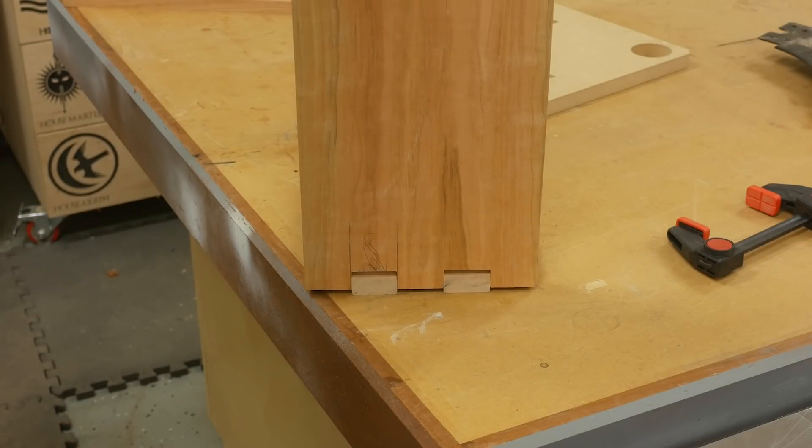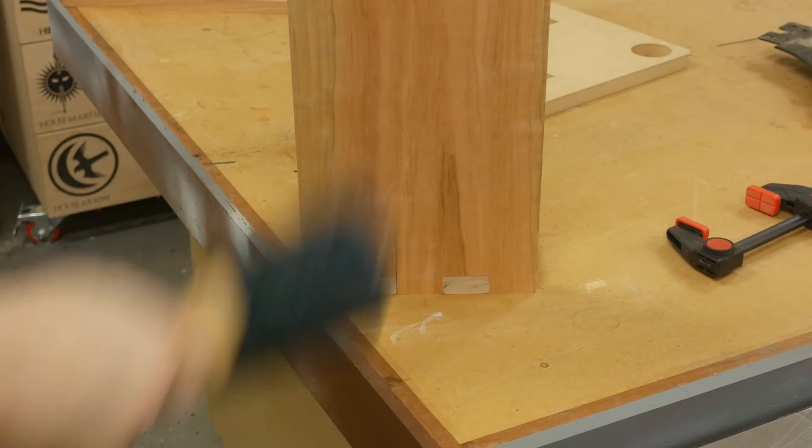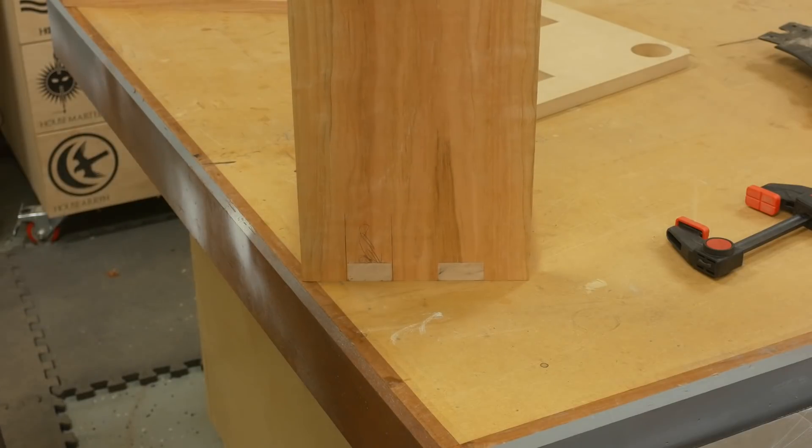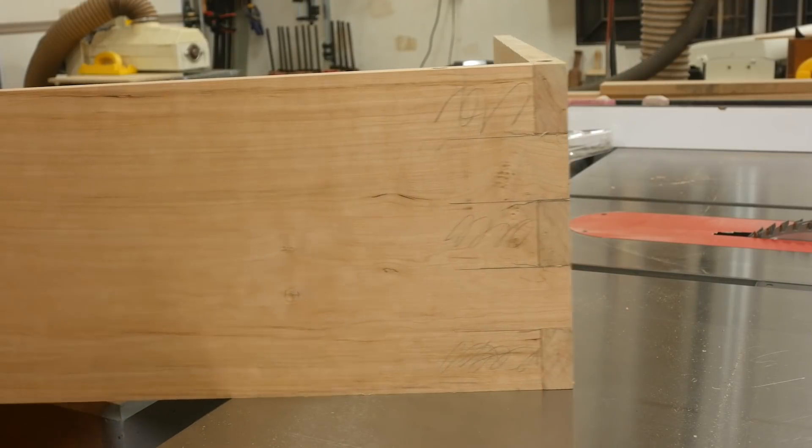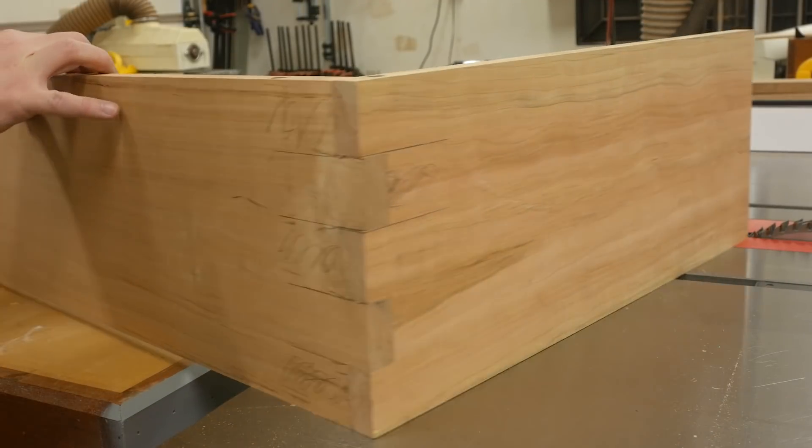If you find that the fingers are too tight, you can remove a little bit of waste using the dado stack. And if you make them too small, it's really easy to fix - just glue on a couple of shims and then cut those again until your fit is just perfect.